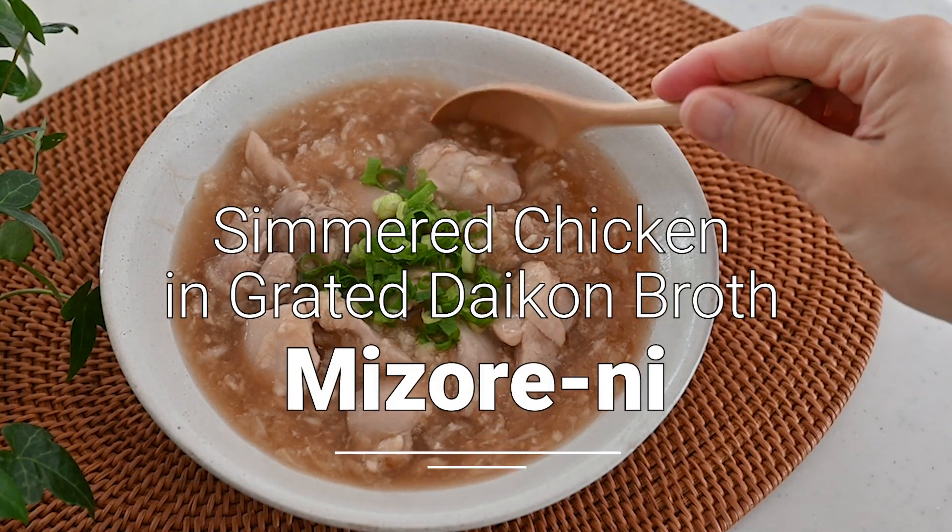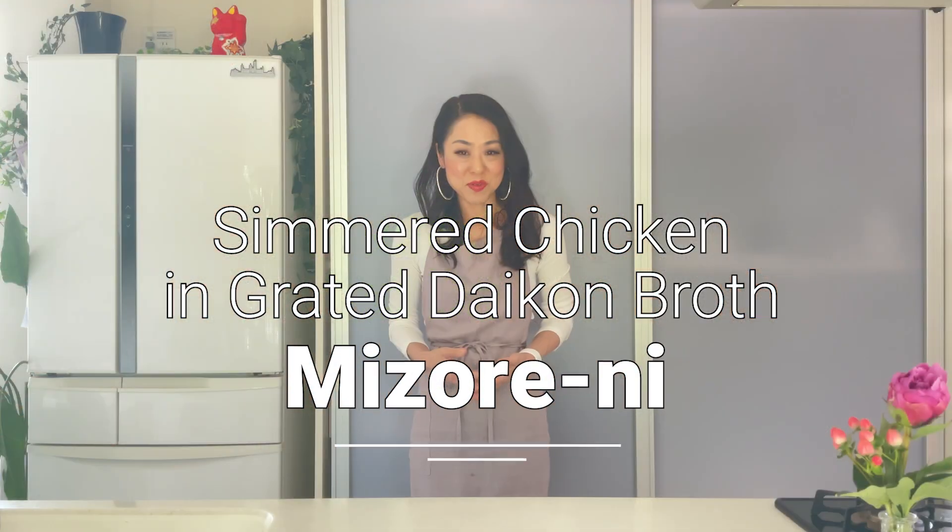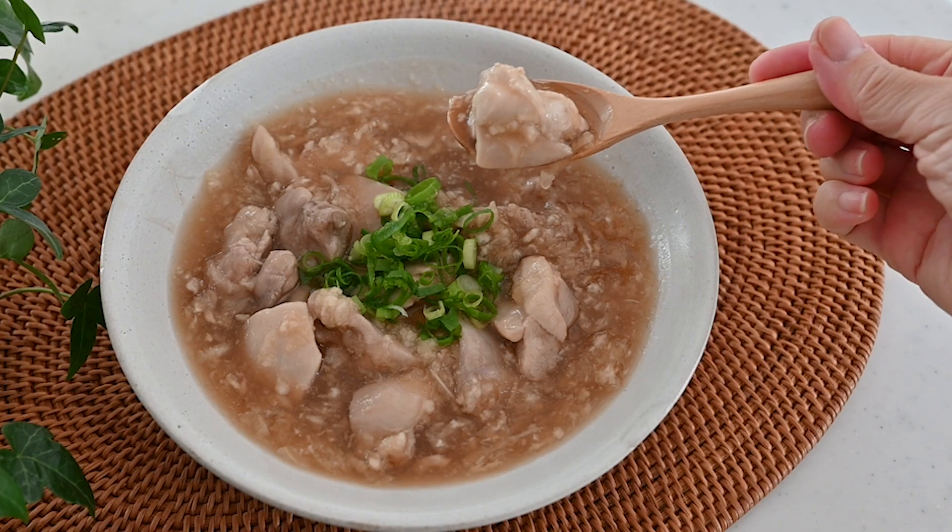Hi friends, today I'm going to be making steamed chicken in grated daikon dashi broth. It is called Mizore-ni. This is a traditional Japanese dish served as a light main course. Grated daikon promotes good digestion and adds more flavor and creates a unique texture to the dashi broth. And it's ready in no time. Let's get started.